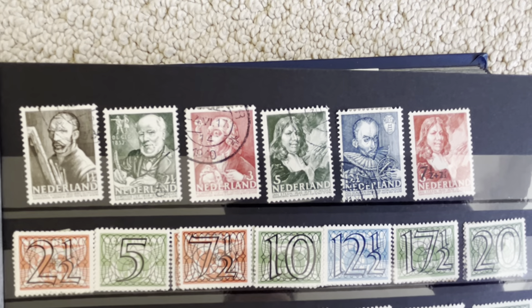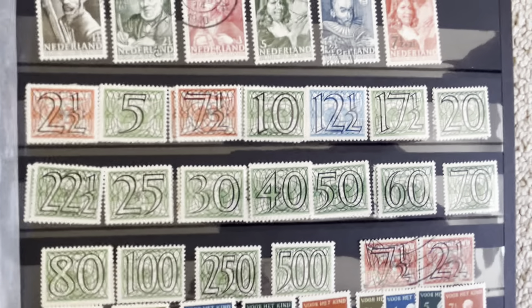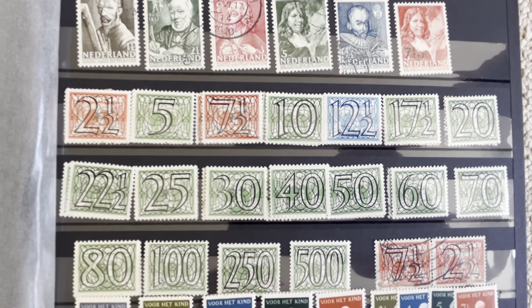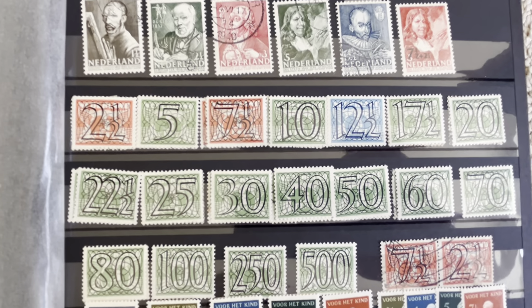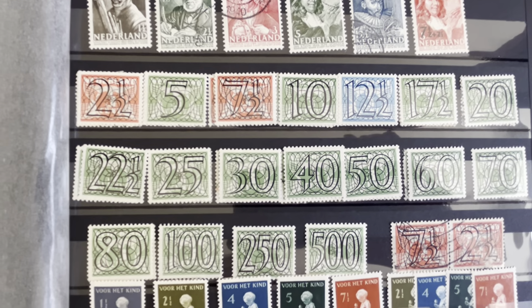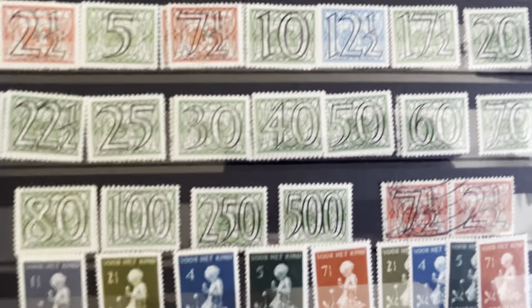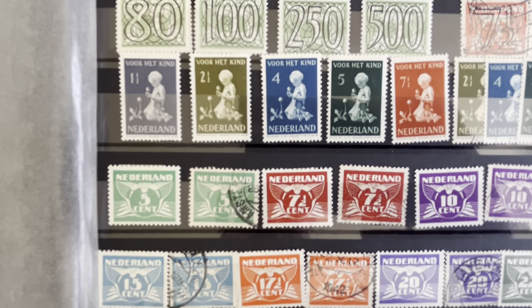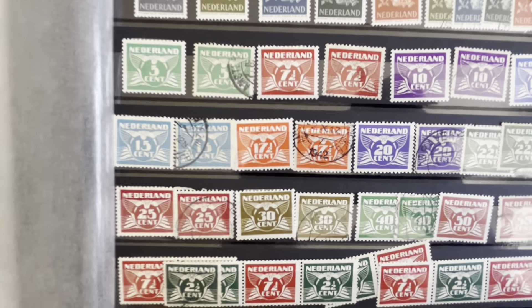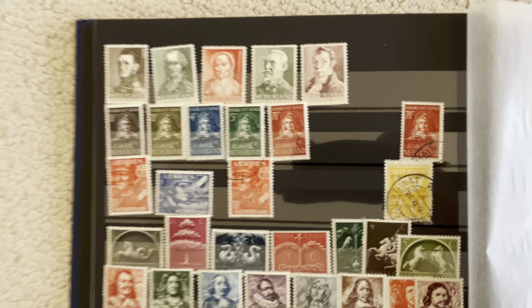Some more stamps, and then my friend likes to call these the 'prison stamps,' because the surcharges look like you're caged in.